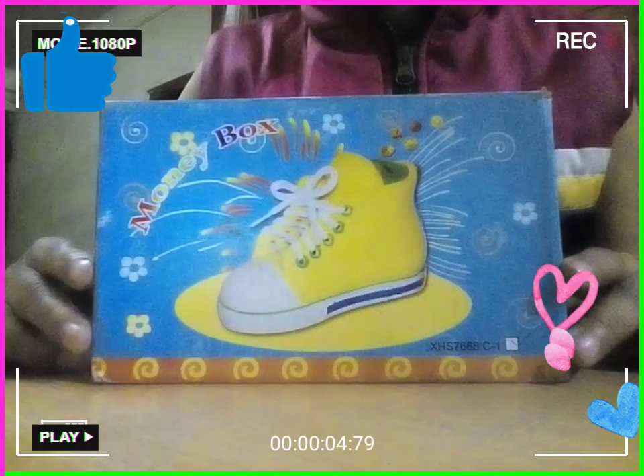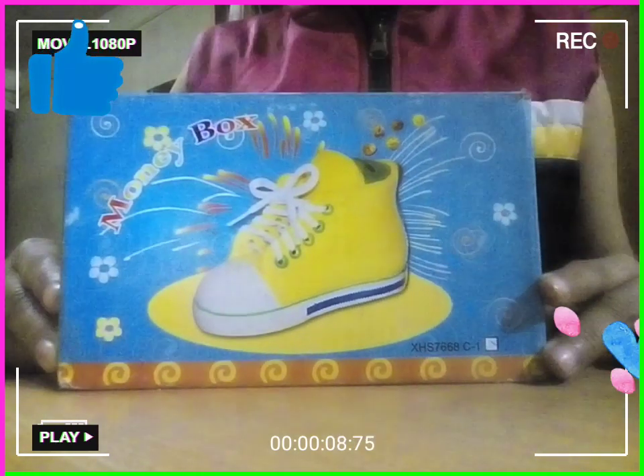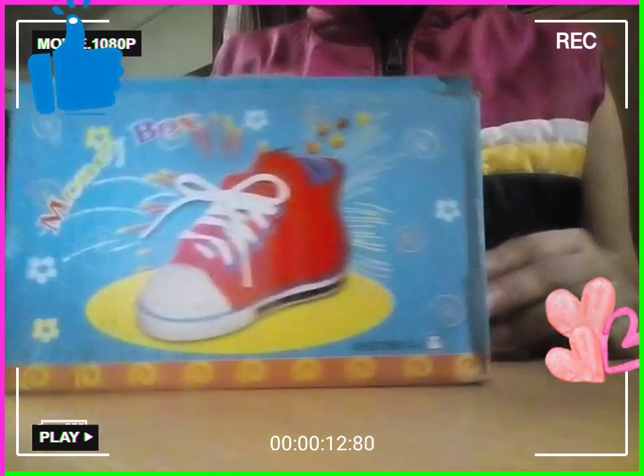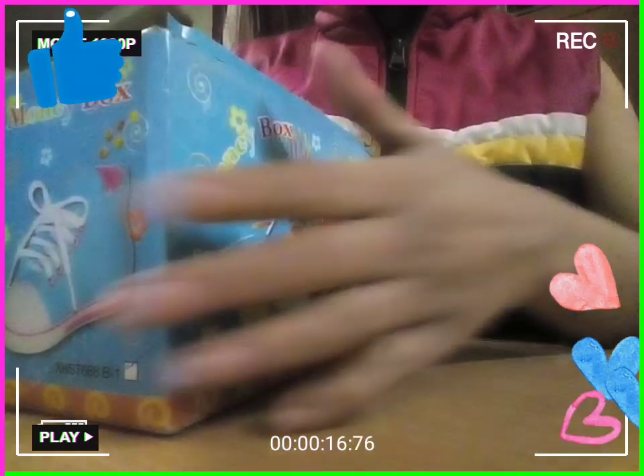Hi guys, welcome back to What's Love Creations. Today I have a shoe-shaped money bank. It comes in three shades: yellow, blue, and red. So let's see what color this box is.